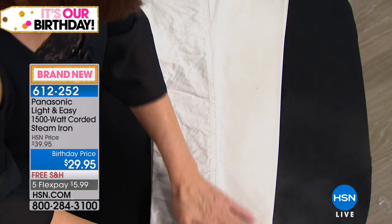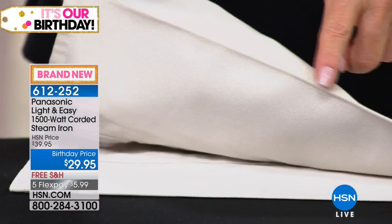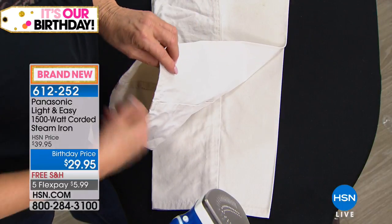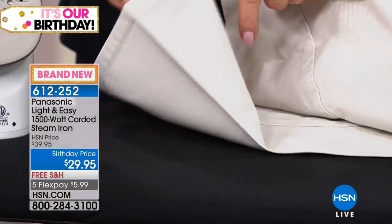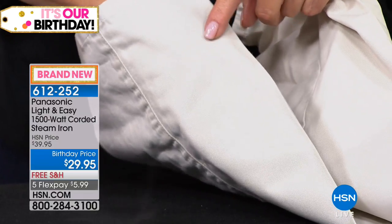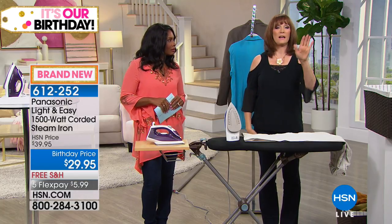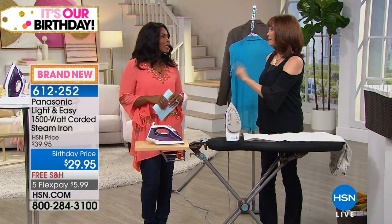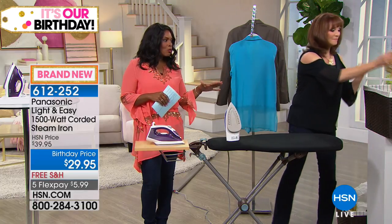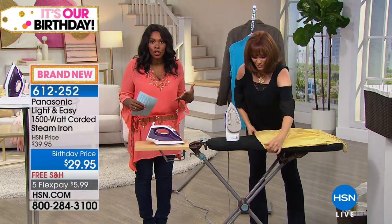Take a look — I only ironed the top, right? Take a look at what happened. Here's that razor edge finish that you expect to see when you go to the dry cleaner, and I only ironed here. But look — it ironed on the other side too, so that's the second layer it went through, the third layer it went through, and it went right through to the fourth layer. So with this amount of steam, because it is still 1,500 watts — and that's our upper scale on the watts, most irons are 900 or 1,200 watts except when it's Panasonic — that's right. And with that power, you're going to get your ironing done quicker.